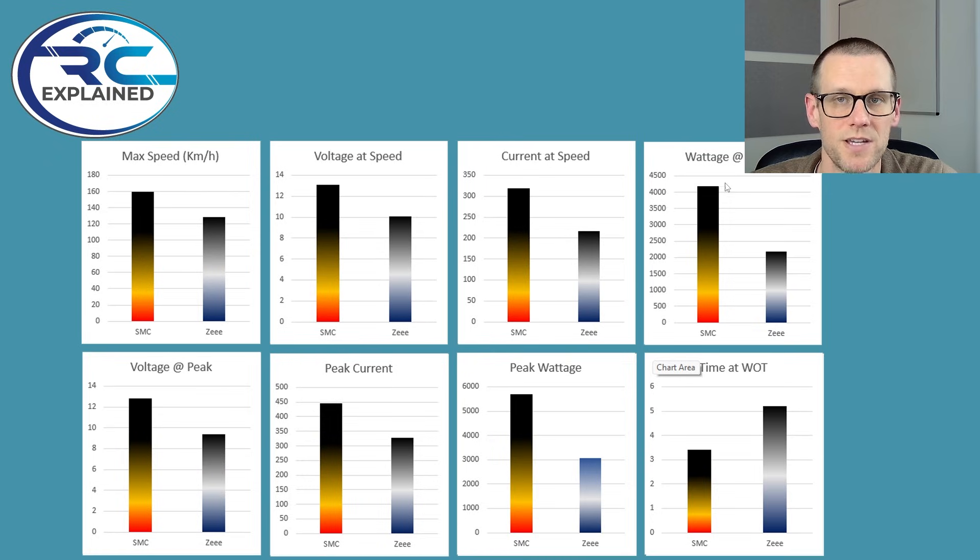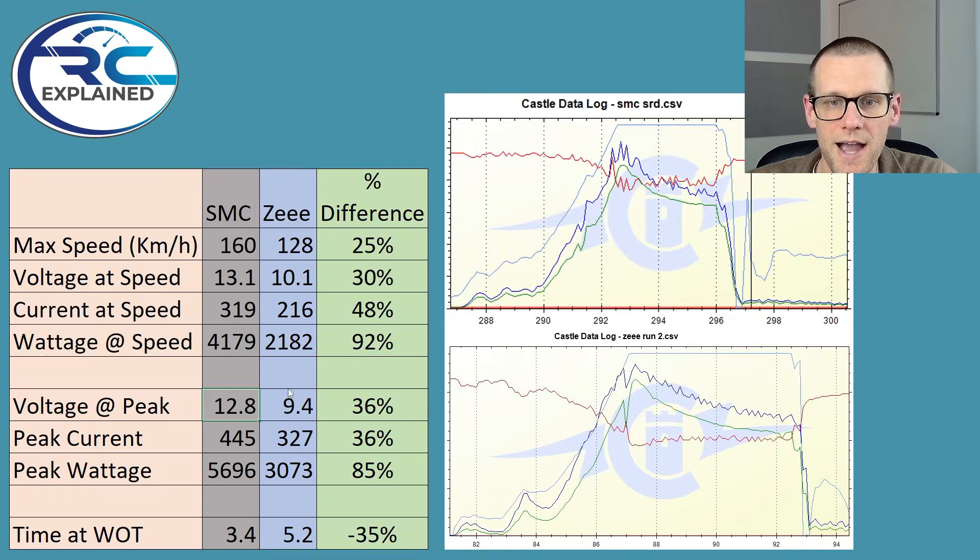And when you look at the watt speed in the top right graph here, this is showing nearly double, which is incredible yet again. And going back to look at the voltage at all the peaks — the voltage at peak power was around 12.8 volts versus 9.4 volts on the Z. This produced a 36% difference. And then peak current was 445 amps versus 327 amps. Same idea: we're delivering more than a hundred amps more, and we got several volts more on the SMC.